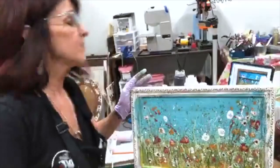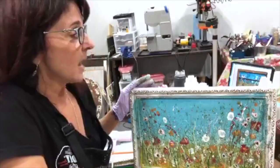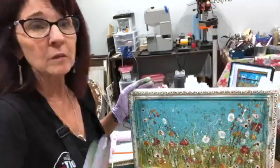This was a thrift shop find — an old print. I bought it because I loved the frame. I took vintage linen and painted over a glass and all.